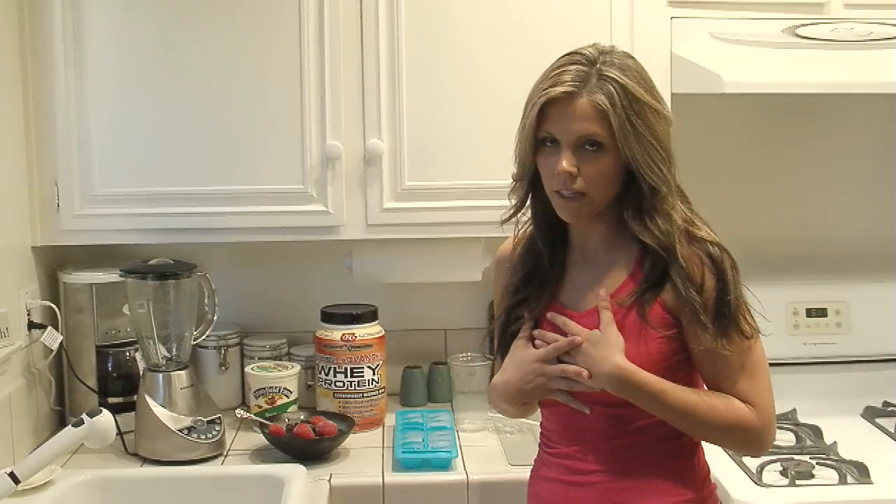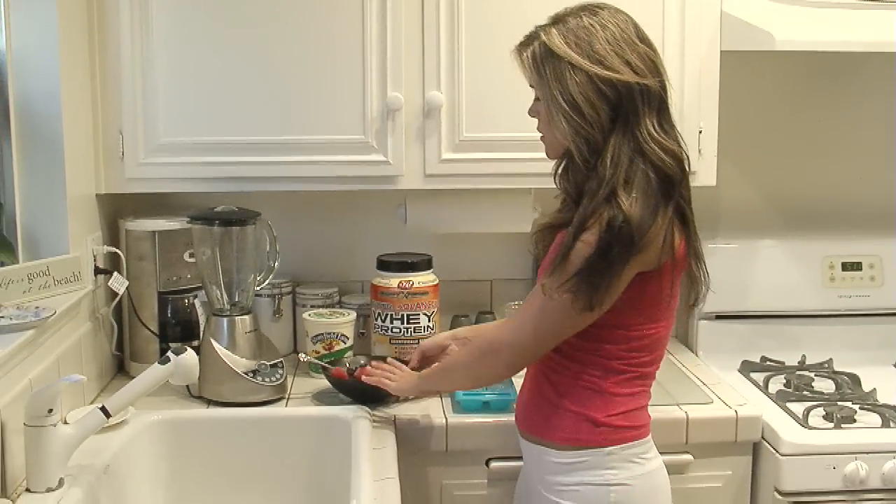I like something fruity after my workout. You can obviously do different recipes. I'll put more recipes on my blog if you want to check those out, but today we're going to do berries.